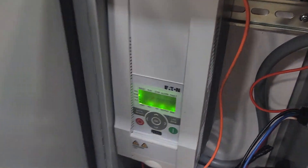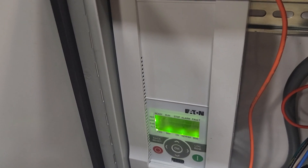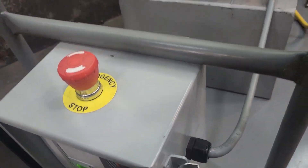And then in the box here, it's got an Eaton 6 horsepower VFD. Emergency stop button up top.